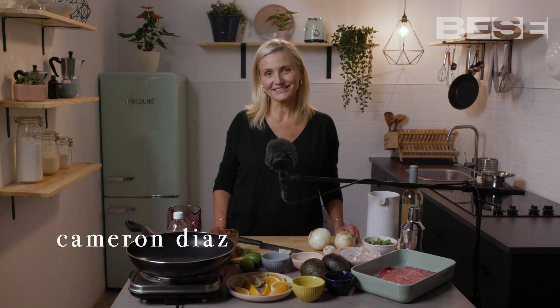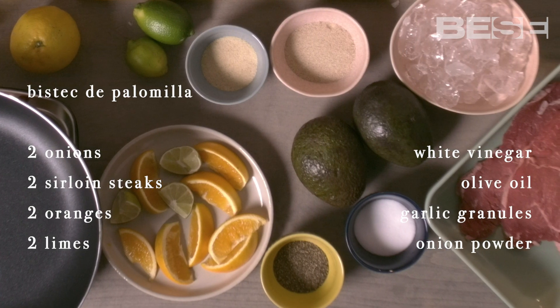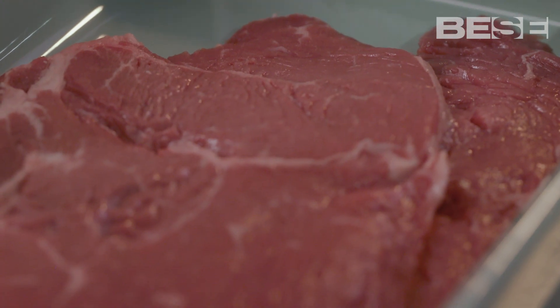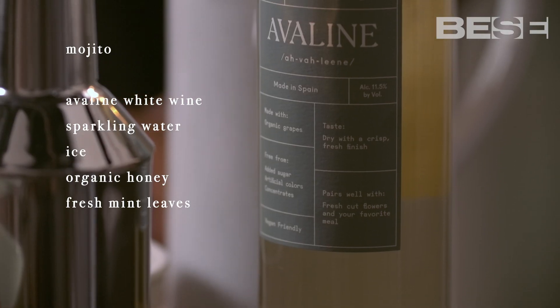Hi, I'm Cameron Diaz. I'm here at the Piste kitchen, and I'm going to make a Bistec de Palomilla. This is a recipe that I learned from my abuelo. Bistec de Palomilla is a very typical Cuban steak, and I'm also going to be making a mojito with Avaline white wine.